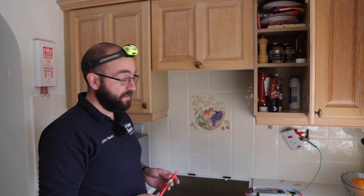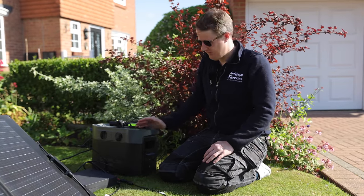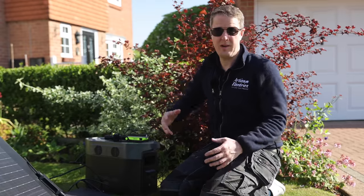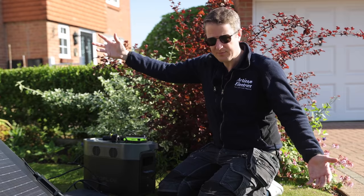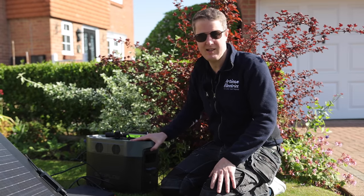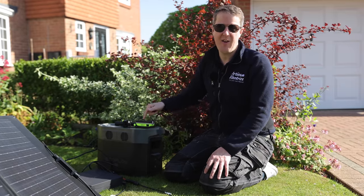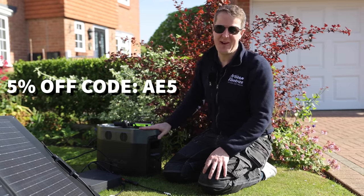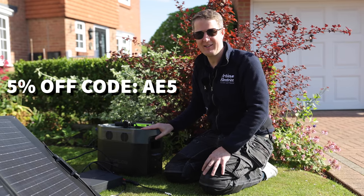This EcoFlow battery has a 2016 watt-hour capacity and 2800-watt power output. In this house we're going to be installing a much bigger battery system to store energy from the solar panels on the roof. If you're looking for a small-scale battery backup system for emergencies, this is ideal. We've managed to secure a great discount — you can get 5% off using our special code AE5, with a link in the description for more about this and other EcoFlow products.